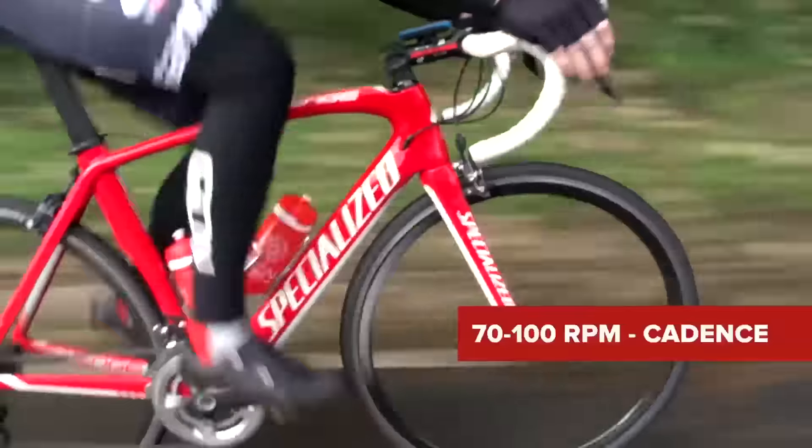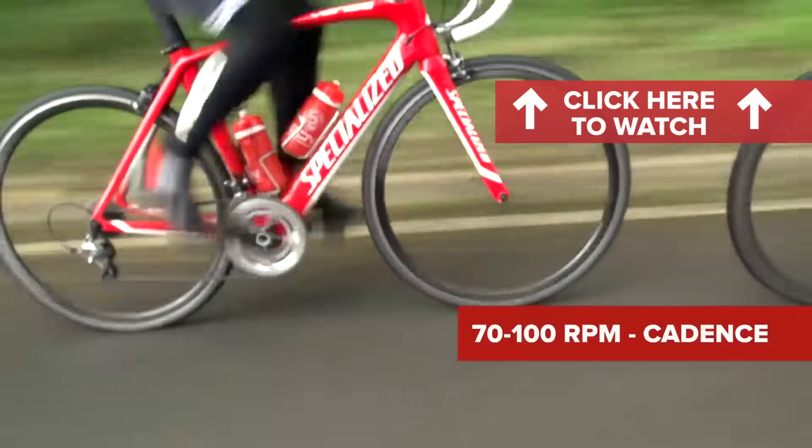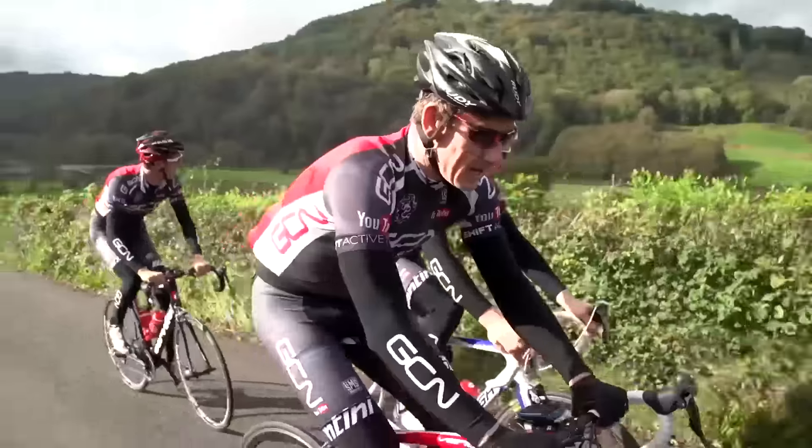We also have some advice on the best ways of changing gears like a pro. There is an optimum cadence range of between 70 to 100 revolutions per minute. Gear changes should be made to keep yourself in this range whilst maintaining your desired effort level. There is no way of telling what gear should be used in a given situation, as it depends on a rider's personal ability.